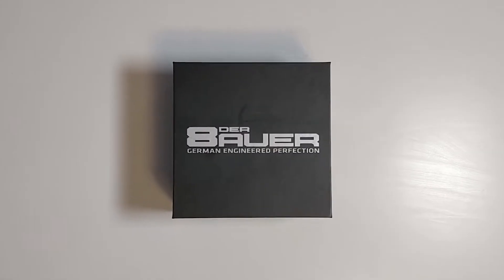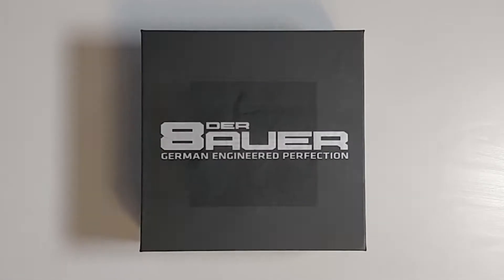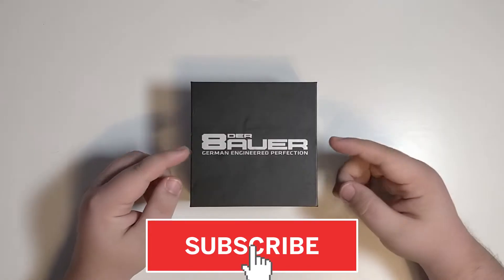Hi everyone, today we're looking at the de-lidding tool by DeBauer. But before we get started, if you're new to the channel then don't forget to subscribe and tap that notification bell.